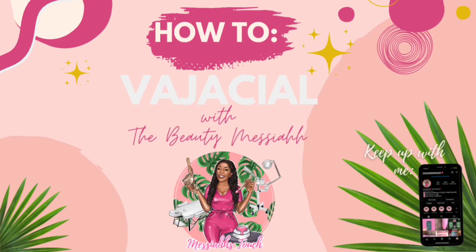Thank you for watching. Follow us at Messiah's Touch and I hope to see you soon. Like, comment, and subscribe. We'll see you soon.